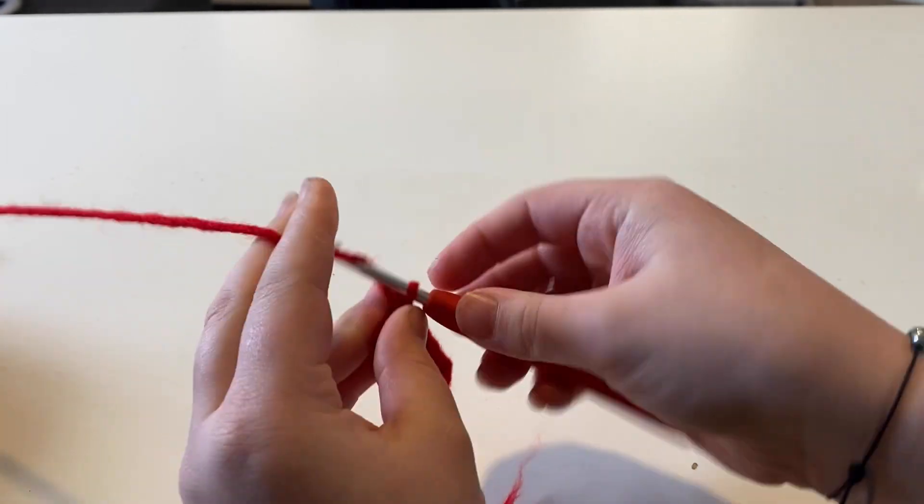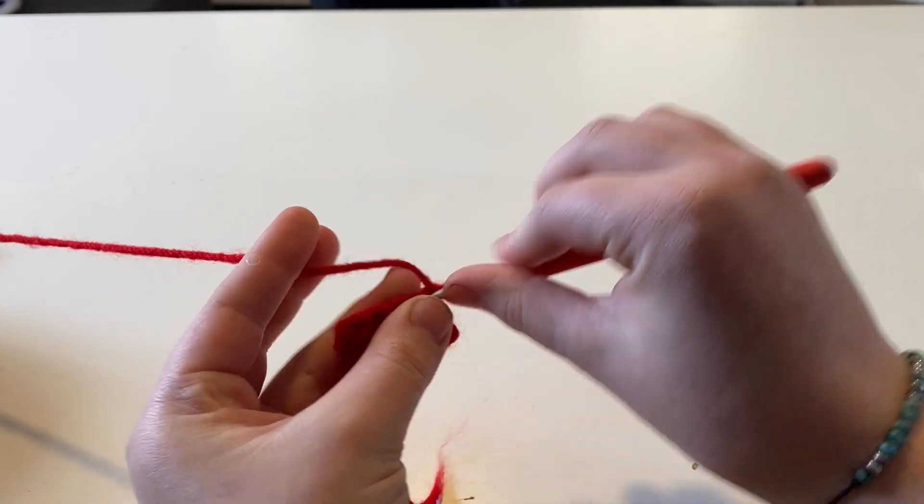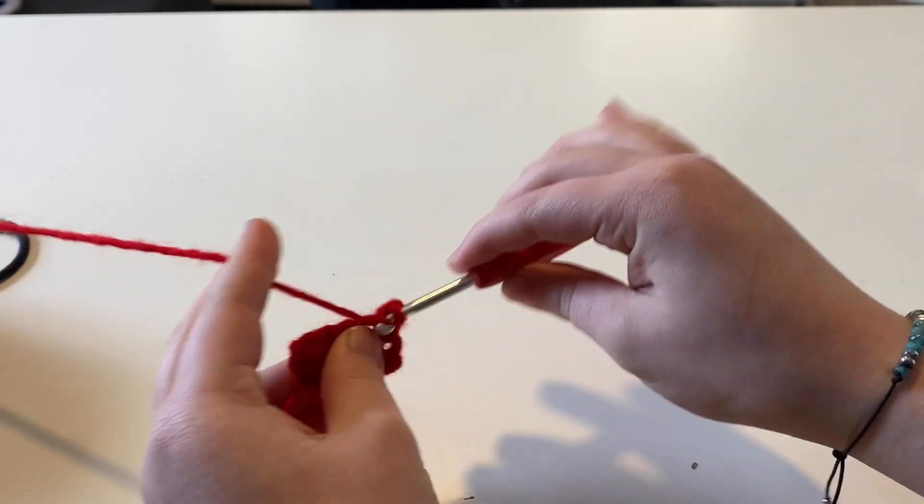At the end of your row, chain one, turn your work, and put five single crochets — one single crochet in each stitch.